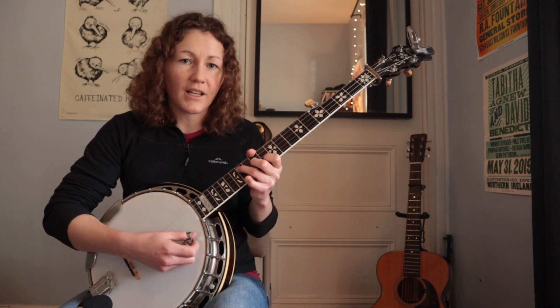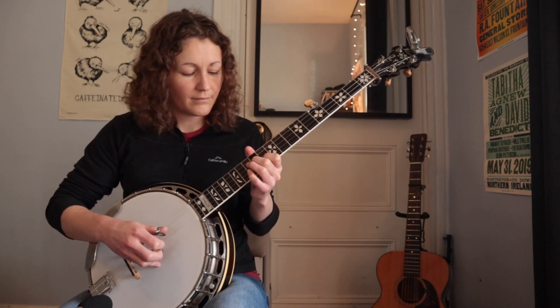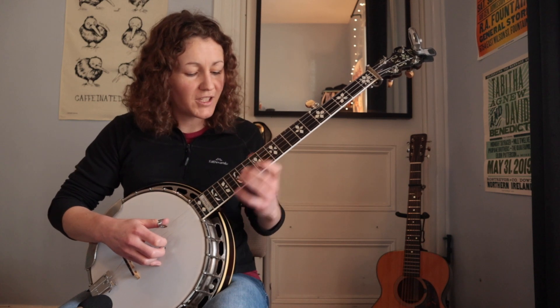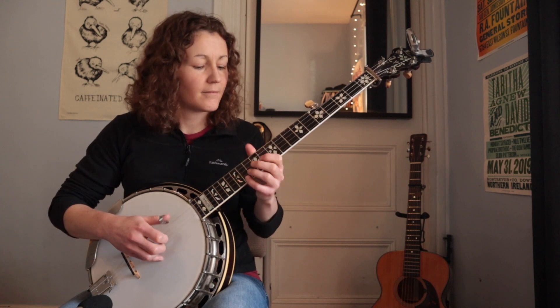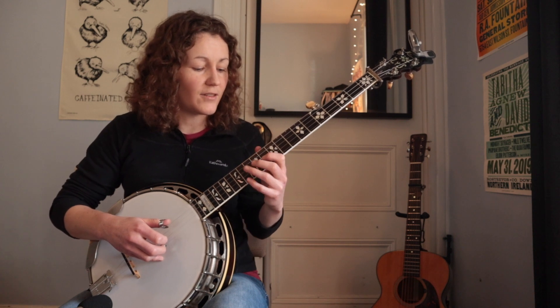That's kind of outlining a C7 chord there at the 14th fret. And then we pop up to the 17th fret — you have to be quite quick to get that — bouncing off the fifth string there. And then we come back to that same arpeggio shape at the C7.